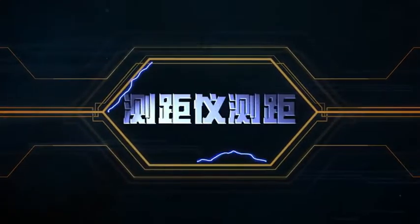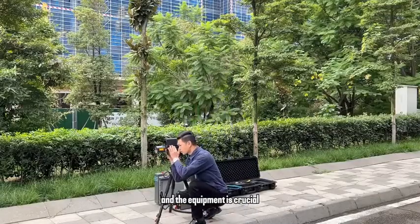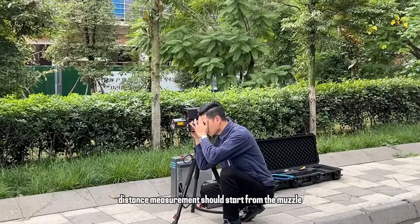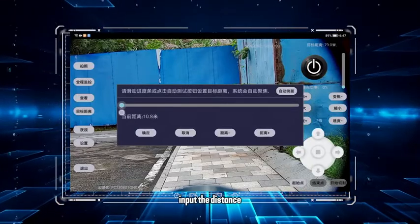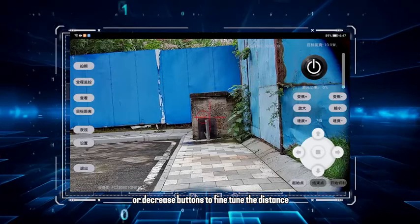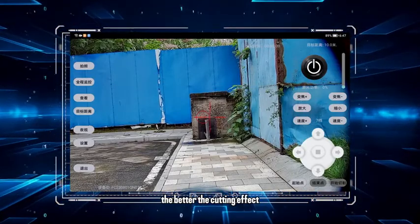Using the range finder. Measuring the distance between the obstacle and the equipment is crucial. Please note that distance measurement should start from the muzzle. Aim at the target and adjust parameters accordingly. Input the distance using the distance increase or decrease buttons to fine-tune it. The more precise the distance measurement, the better the cutting effect.